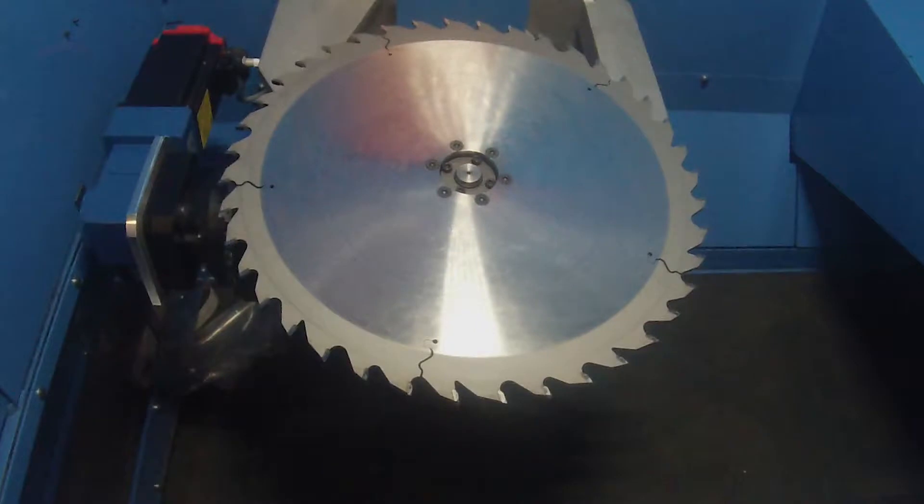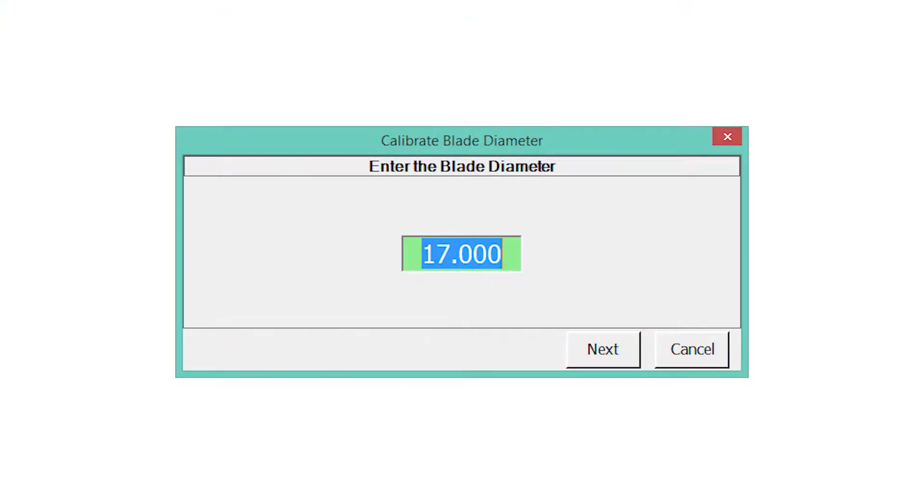If no mechanical issues are found that would affect saw accuracy, measure the diameter of the saw blade from the end of the tips to the end of the tips. The saw blade shrinks with use and sharpening, and it is important to have an accurate measurement for stroke calibration. You will use this measurement on a subsequent screen.